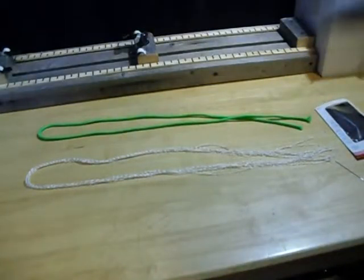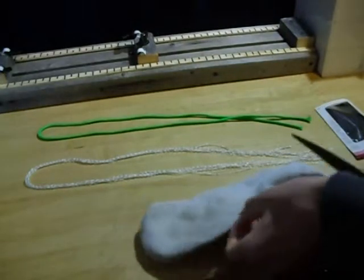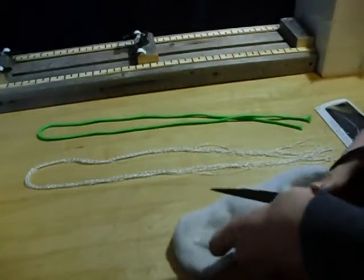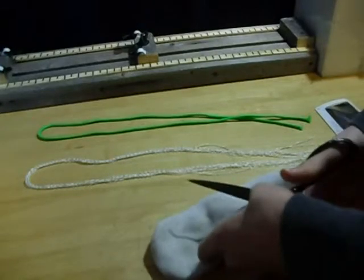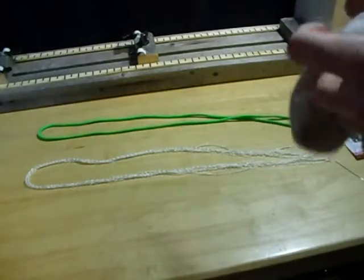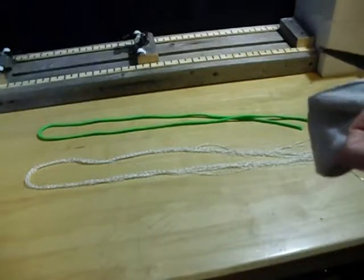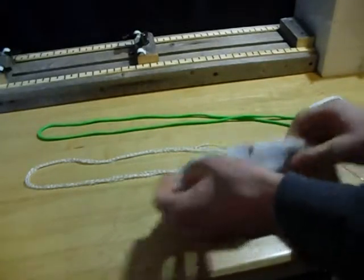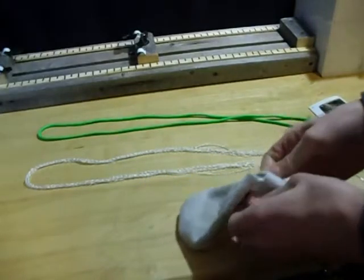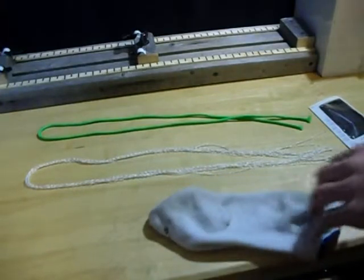First things first, we need something to sew. This doesn't have any holes in it yet so let's make some. There we go — it's got a nice big hole in it.